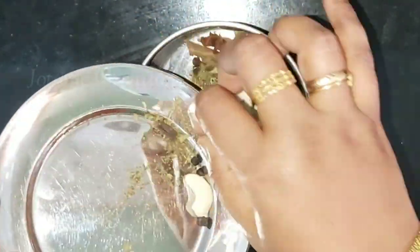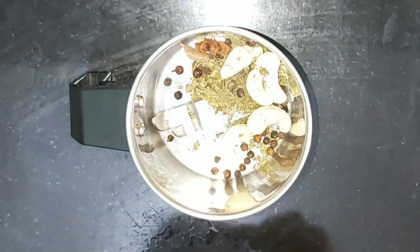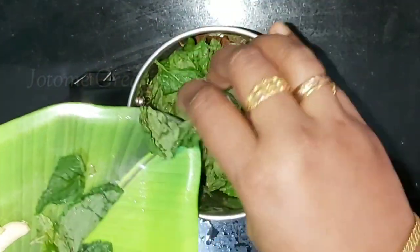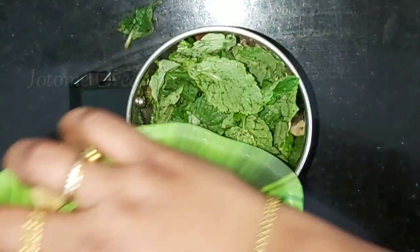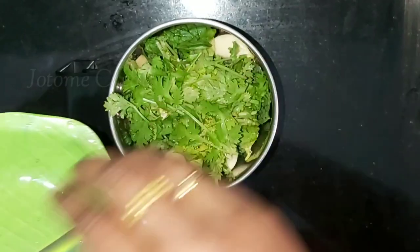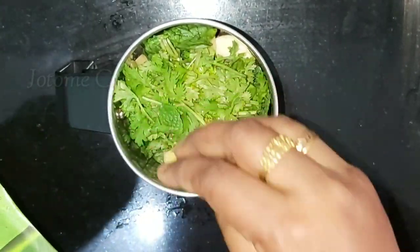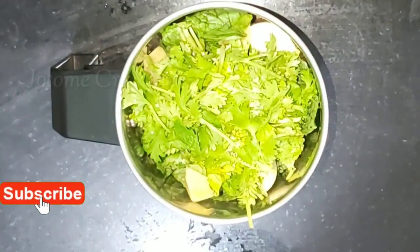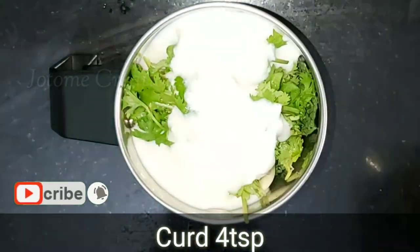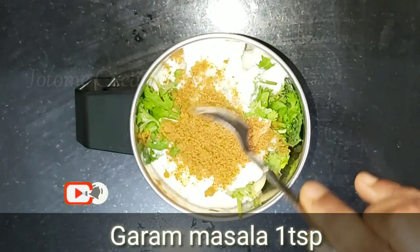After making the paste, we make the paste in a little bit. The chicken is soft and juicy, so that's why we make the paste. Add 4 tablespoons and salt. Add 1 tablespoon of garam masala.